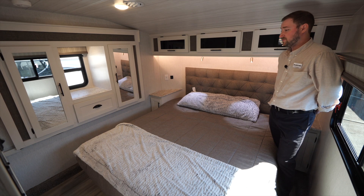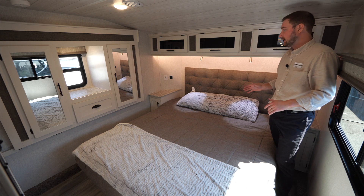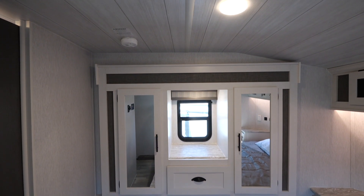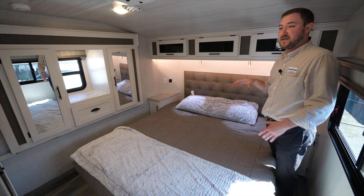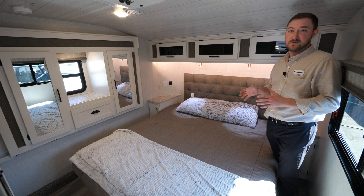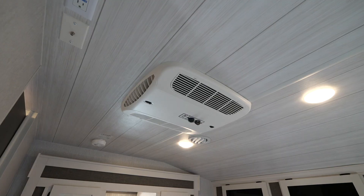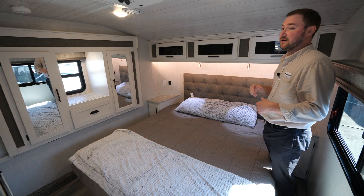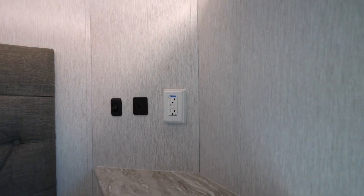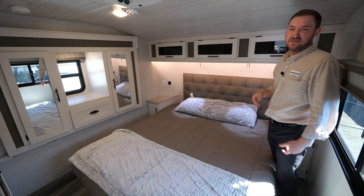Up front in the bedroom there's a standard king-size bed — not an RV king, a full standard king. There's a wardrobe slide with wardrobes on both sides for hangers and coats. All of our fifth wheels come equipped with a 5.5 generator and a second AC prep, so you can add a second AC unit after market. This one already has an additional 13.5 AC in the front bedroom. There's also header storage up above and 12-volt charging stations on both sides of the bed.